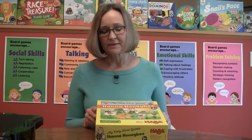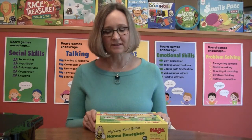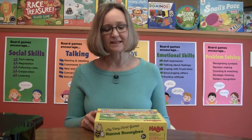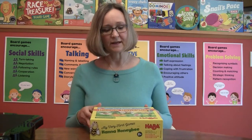I was so excited when this game came out fairly recently, in part because the library had just installed some beehives, and so there was a really neat connection between this game and other things that children could do at the library. So let me show you how to play this game.